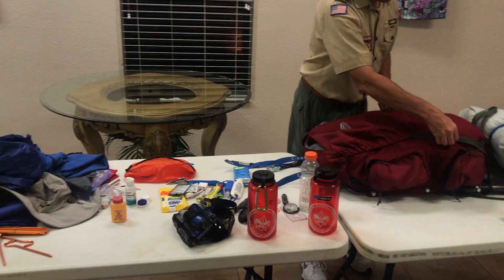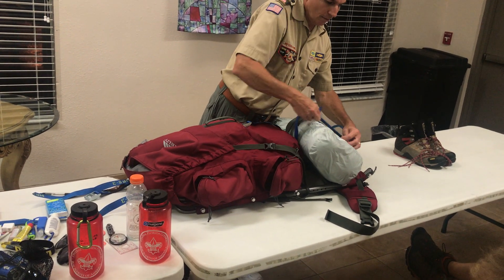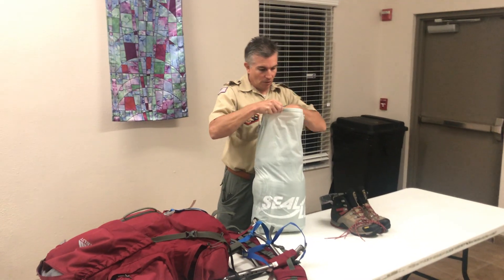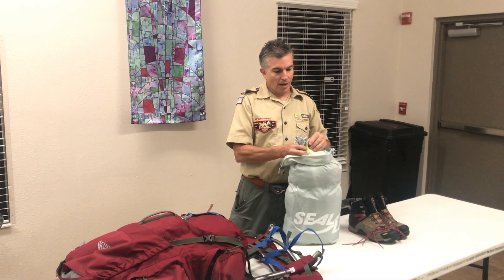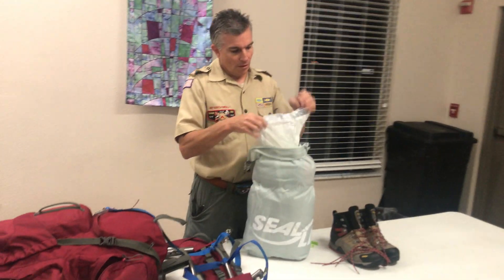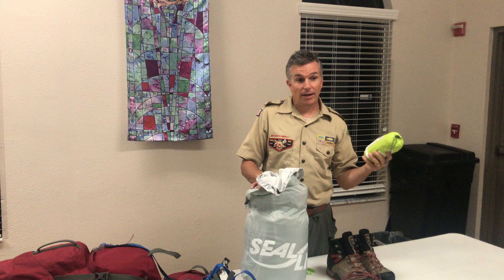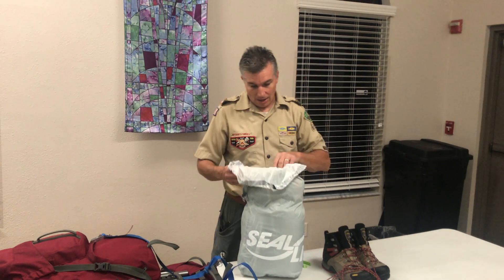We're still not in the main bag yet. Going down to what's called the sleep system. This is unique to Philmont — you are required to sleep in different clothes than you hike in. So you must have different clothes for sleeping. This is a dry bag on the outside of my pack, and I also put a garbage bag inside because this is very important to keep dry. I have a sleeping bag liner because my bag is a 35-degree bag and it may get cold.